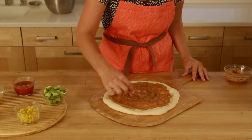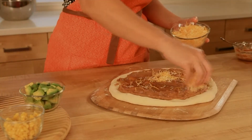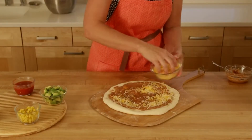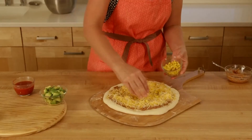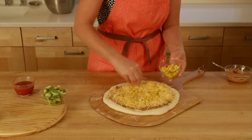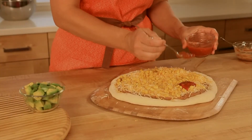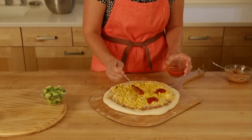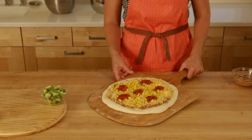Once you've spread the beans out, then you're going to get your jack cheese and do a layer of cheese. Next, add the corn and spread it out. And the last step before putting it in the oven is to put a few dollops of salsa.